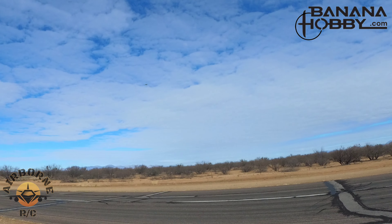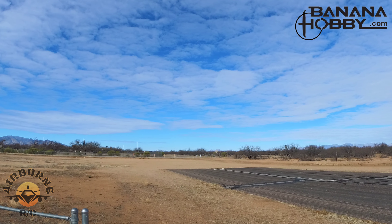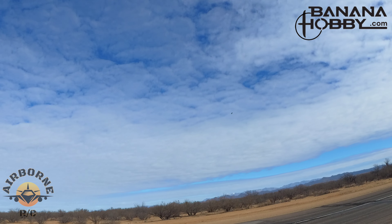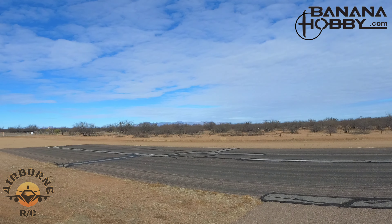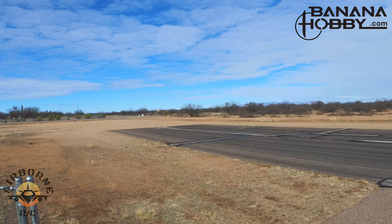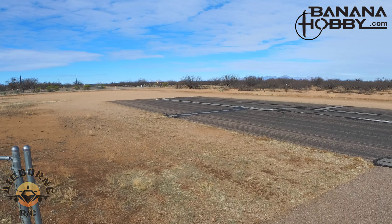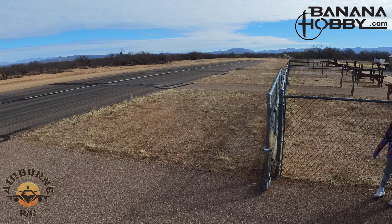How much time do I have left? I got to bring her down, guys. So we're going to come around. We've got a small battery on here, so I only set it for three minutes. Gear down. Just typical FlyFans. A little three-point landing.